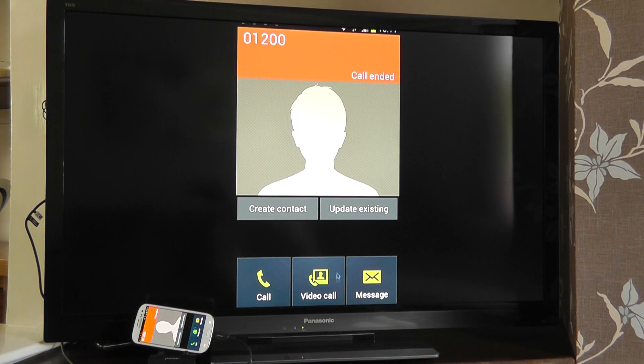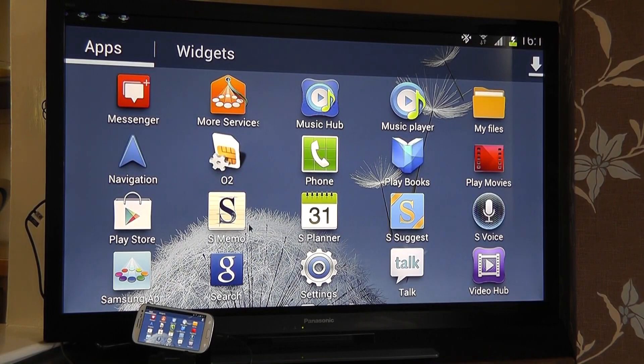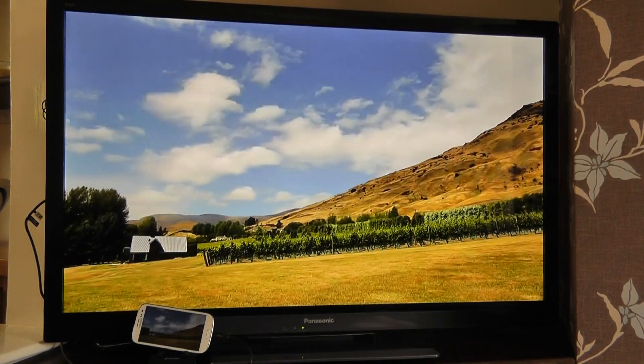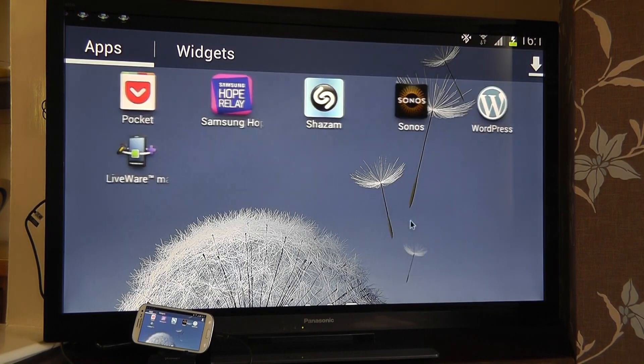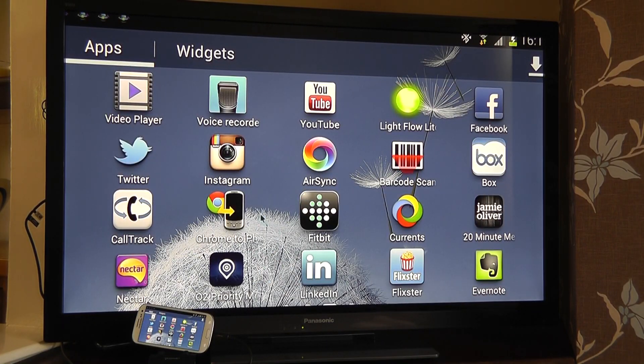So everything you do on the mobile device you can do with it connected to the HD display — I can scroll through my applications, there are no limits here really. I can go and play a video stored on my device; it takes all the audio out as well. The possibilities are relatively endless. It just makes for a better working environment if you're on the move — there's no need to carry around a chunky laptop. Many hotels and places have HD displays now, so there's plenty of flexibility and it allows you to be more productive on the go with just an HD display and the necessary accessories.